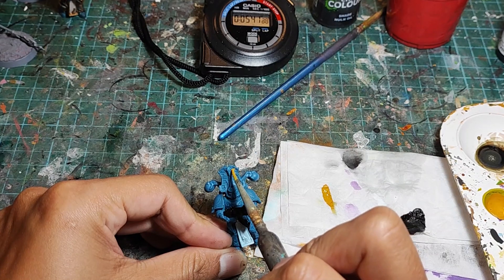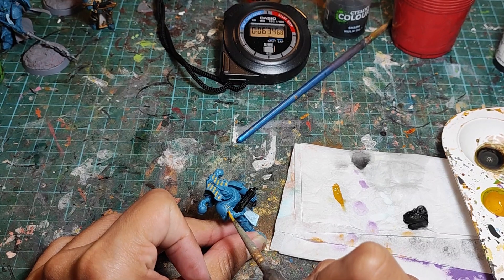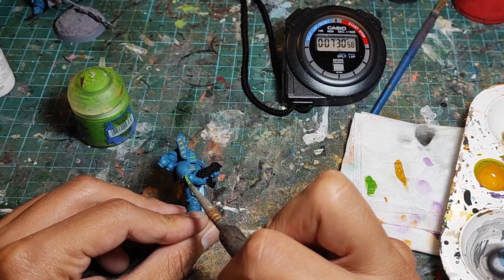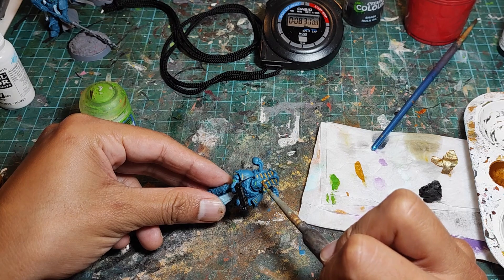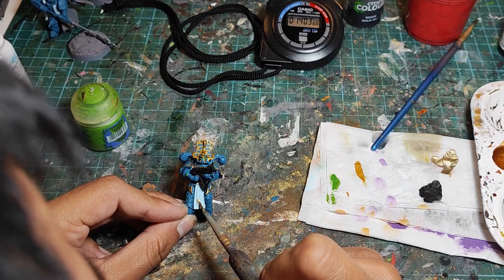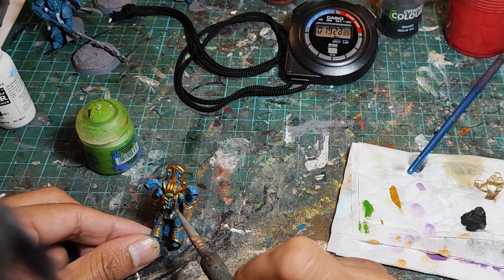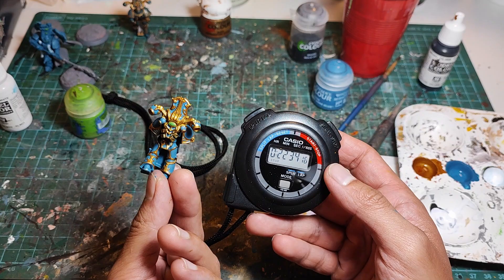Now we grab the yellow and do all the stripes in the headdress and the shoulder pads. Not having to avoid gold trim for this step makes it slightly faster, so we're sitting at 7 minutes and 15 seconds. Now we grab the green and do all the eyes as well as any of the amulets and symbols on the model: 8 minutes and 20 seconds. And now we do the dreaded gold trim. I just turn my brush a little to the side and use a very light stroke. This allows me to catch the gold trim quickly and efficiently. If my brush strays a bit, I don't have to worry about it touching any blue because the blue is lower than the gold. After completing this, we are at a total time of 22 minutes and 34 seconds.